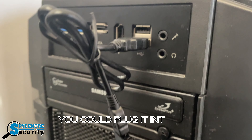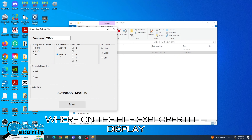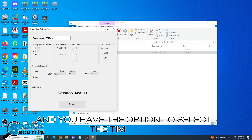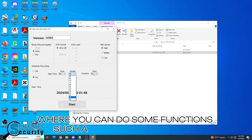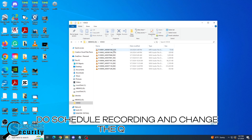When you're ready to play it back, you can plug it into the computer, where on the file explorer it'll display. You have the option to select the time setup, where you can do functions such as date and time stamp it, do scheduled recording, and change the quality.